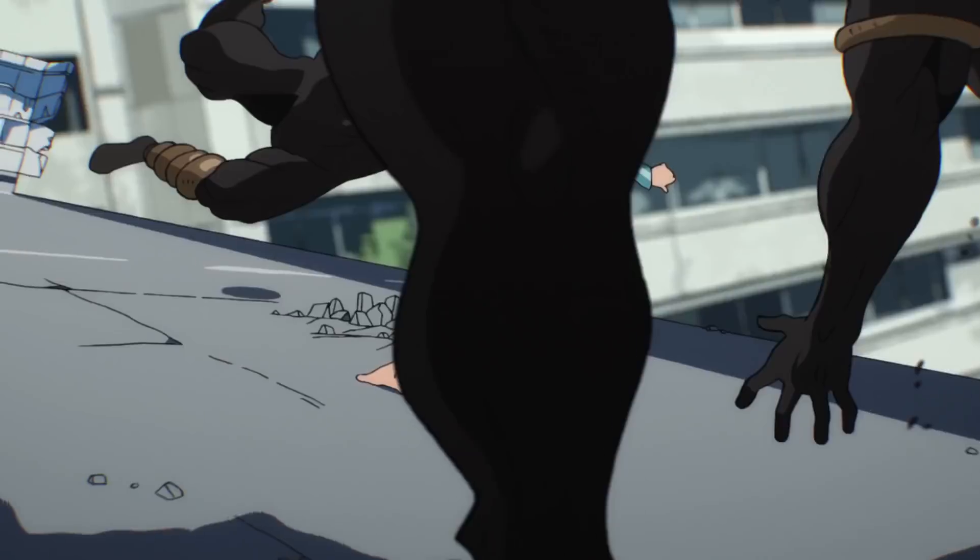In this one we got Saitama doing a leg sweep to kick some bad guys. I got my buddy Riley that I'm gonna do the leg sweep and trip him just like Saitama.